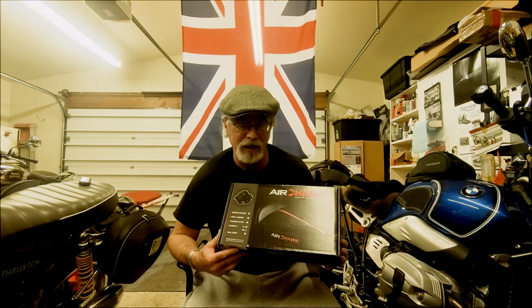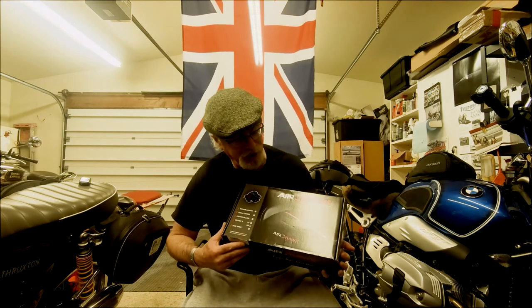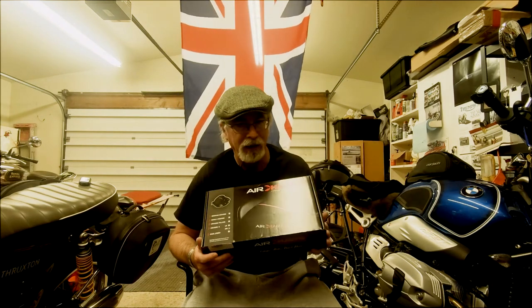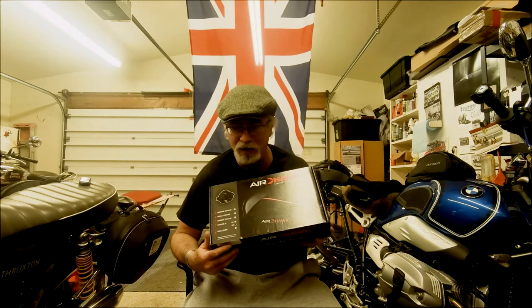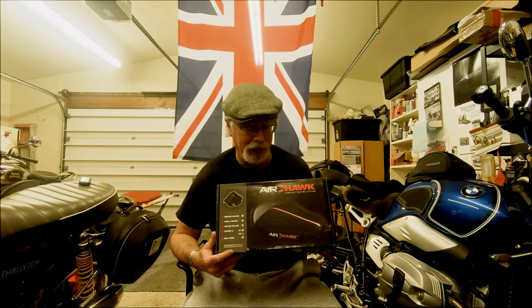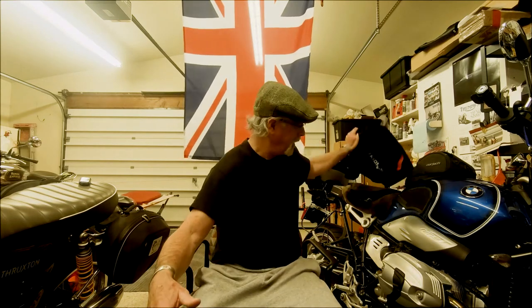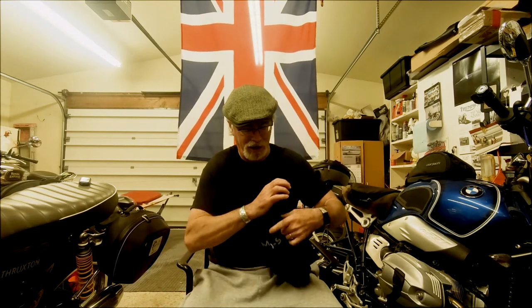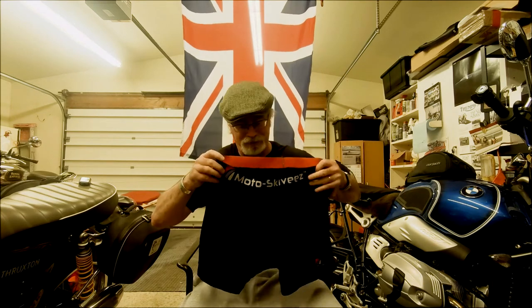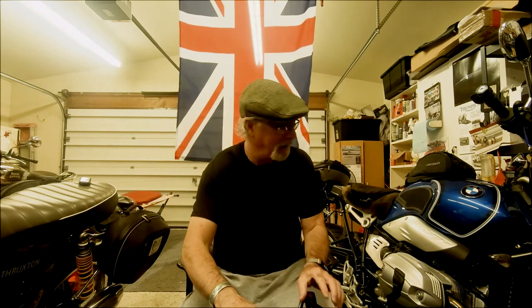I figured if it lasts seven days, that's about $15 a day — so I had to skip a few beers. If it lasts more than seven days, that's great. However, it is an Air Hawk, and although I love your products Air Hawk, your reliability is not where it needs to be. My Plan B is a pair of motor skivvies with the little pads in the back. Plan C is I'm taking along the gel seat just in case.